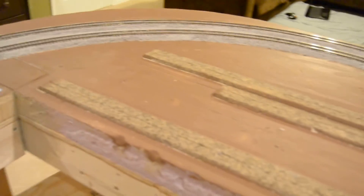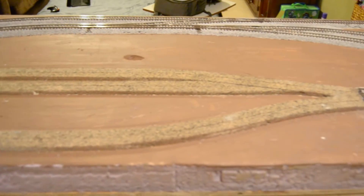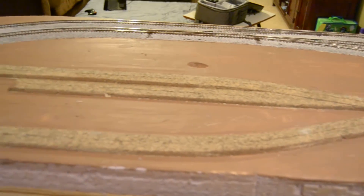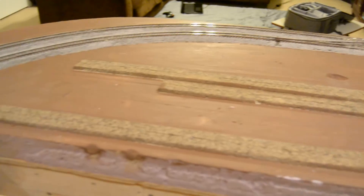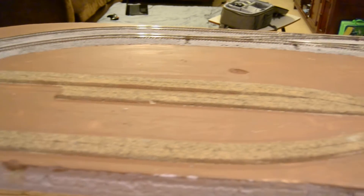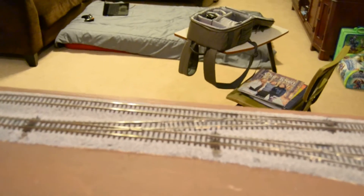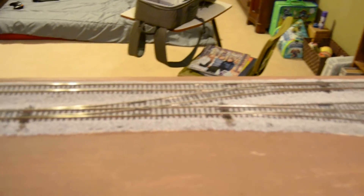This roadbed here without track on it — we're going to put a paper mill, which will require different types of rail cars for switching operations. There's the other crossover to switch from the inside main to the outside main.